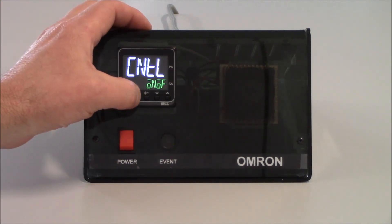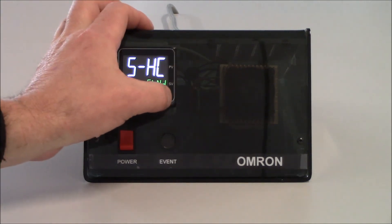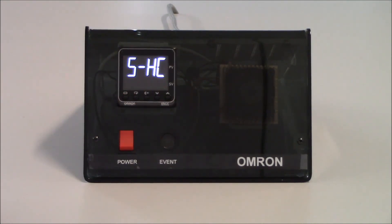I'm going to tap on my mode key one more time to get to my next parameter, which is standard or heating and cooling. If I had an application where I was going to do heating and cooling, I would need to change this using the up arrow to select heating and cooling. But since this is only a heating application, I'm going to keep this in the standard operation.